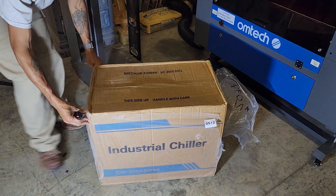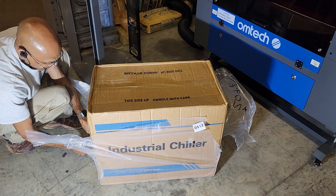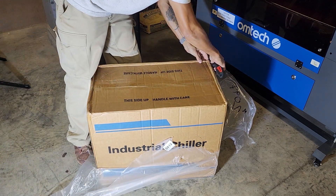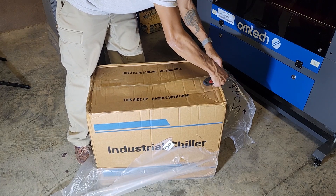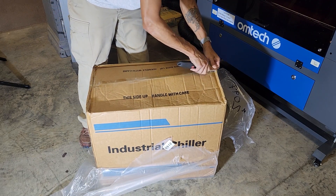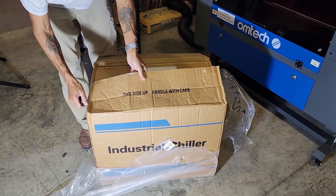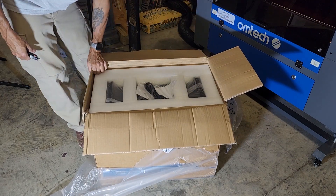This actually showed up the same day as my laser. I ordered the laser, the chiller, and the rotary tool on the day after Black Friday — Black Saturday. The rotary tool should arrive tomorrow. Strangely enough, this stuff takes less time to ship here than Amazon Prime because of where I live. I ordered some deionized water to use with this chiller and that's going to take a week from Amazon even though it's Prime. Hats off to OMTEC on very speedy shipping.